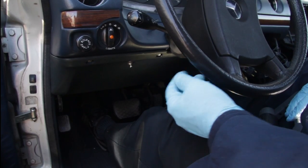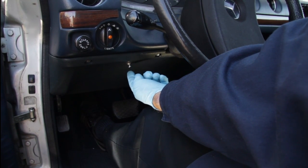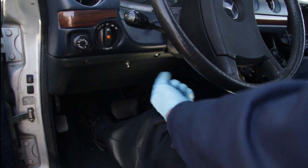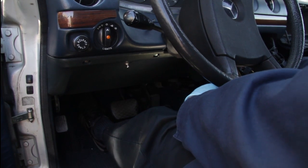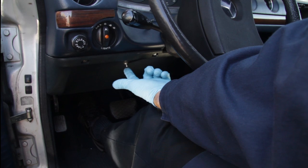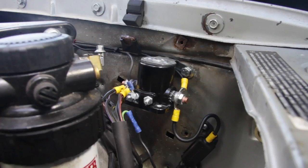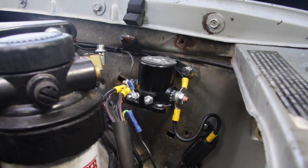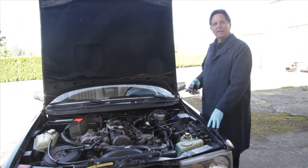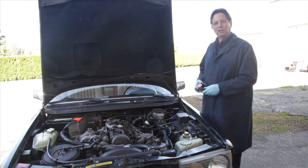On this particular 300D, I have chosen to mount the activation button right here on the underdash panel on the left side. This allows you to turn the key with your right hand and activate the button with your left hand. Note how when you push the button you can actually hear the solenoid activating and lighting the glow plugs. The automatic function is nice, but personally I prefer manual control when it comes to glow plugs.